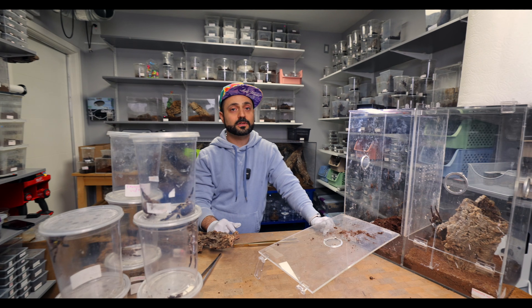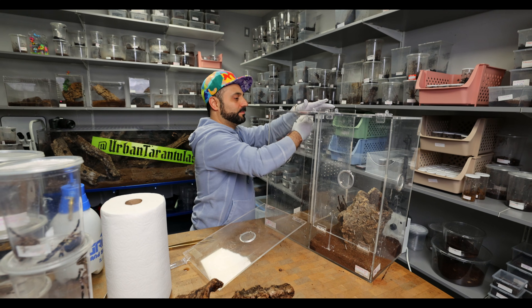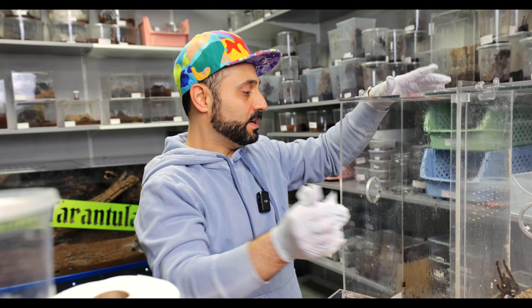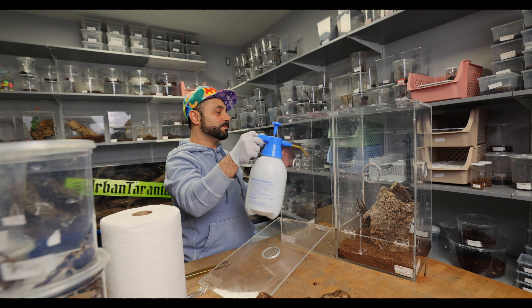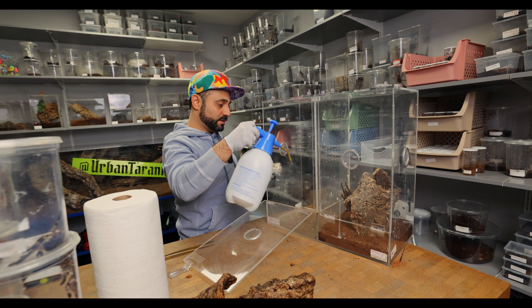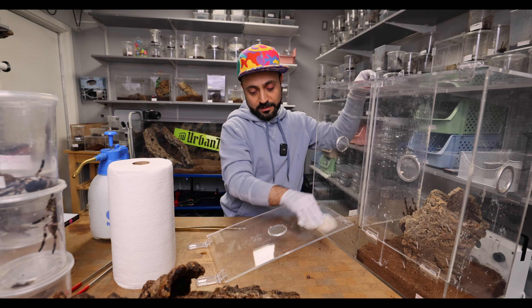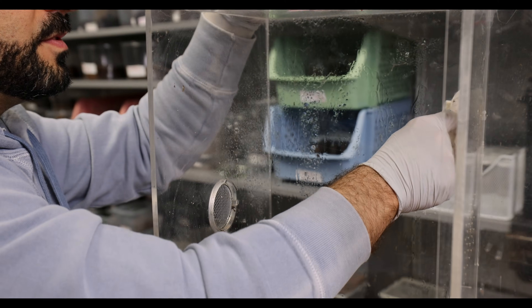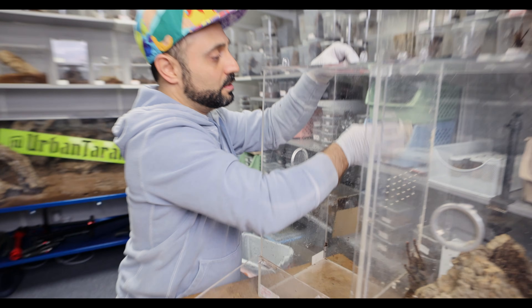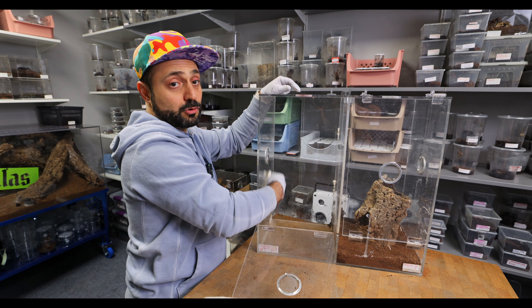I'm gonna take this substrate out, fill it with some new substrate, clean the walls, and then we'll be right back. For cleaning the acrylic, I just spray water on the walls, let it seep into the poop for a couple of seconds, and just wipe it off — rinse and repeat until I get all the poop off the walls. You can use rubbing alcohol, which might work a little bit faster, but water works just fine. Easy, simple, quick — it takes a couple of minutes.